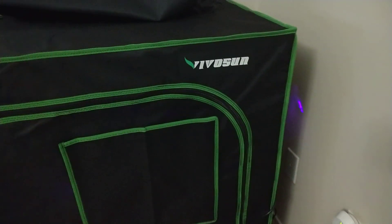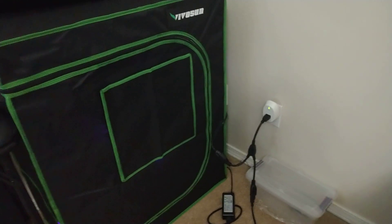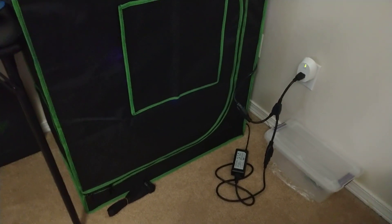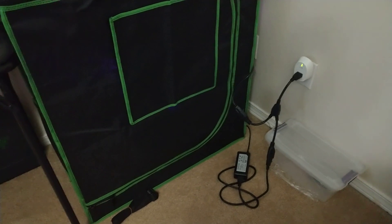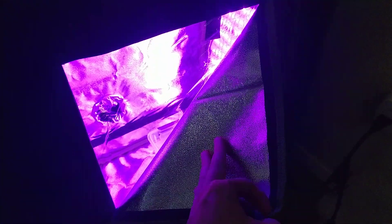Hey, DripZero here and I'm gonna take a look at this VivoSun grow tent. If you saw my grow corner before, it wasn't pretty — it was pretty sorry looking. So I got this tent; it helps keep the light out of the room so I can sleep, so I don't have to have my grow lights respect my sleeping period. It also helps capture the light because inside it's really bright — it's got this mylar coating inside, really reflective.